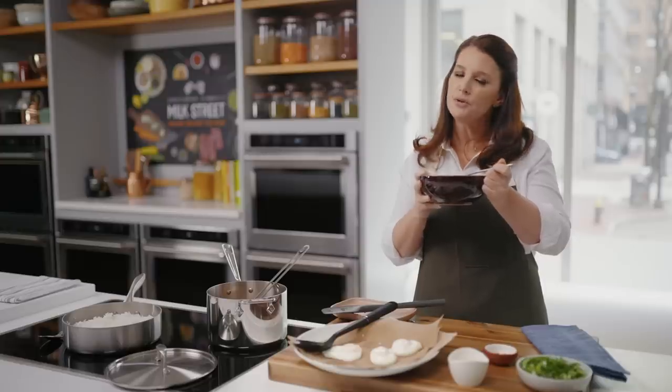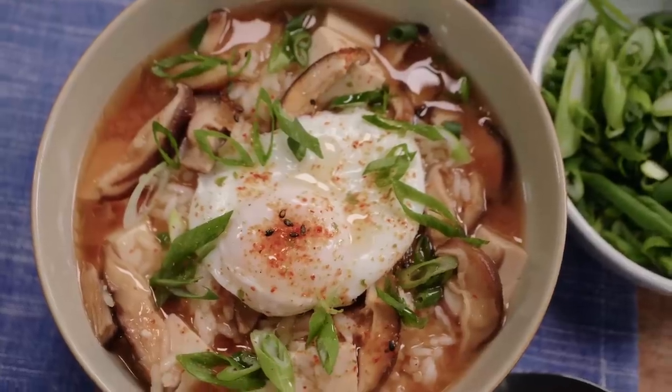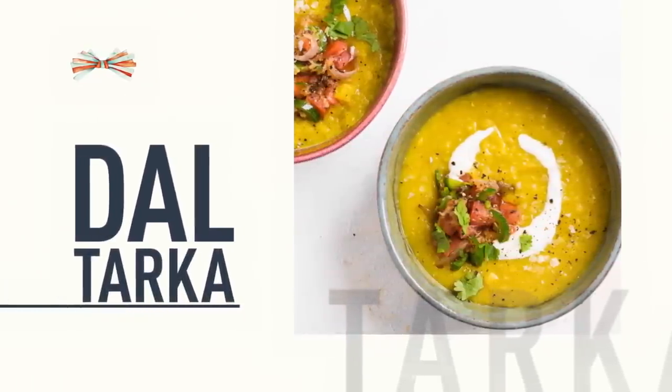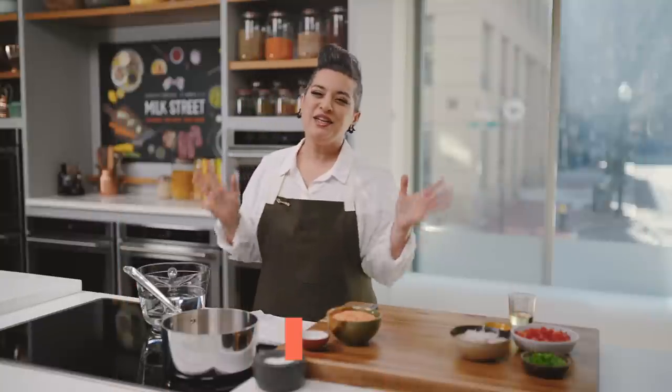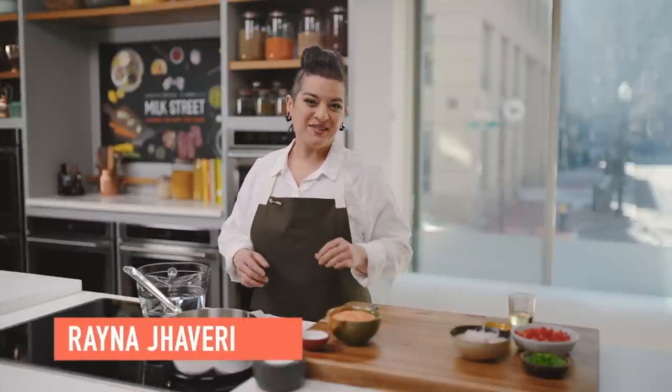This is miso soup with shiitake mushrooms and poached eggs — a great vegetarian weeknight meal. Why eat boring old lentils when you can have dal tadka? Today I'm going to show you a simple way to spice up your lentils. It's a little more work and a lot more flavor. Let's get started.